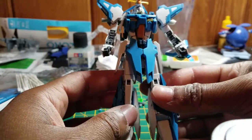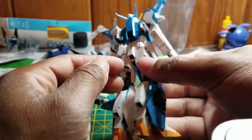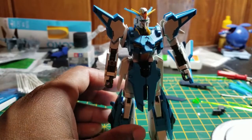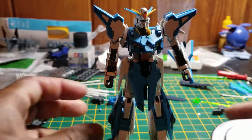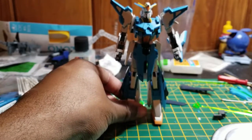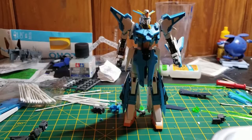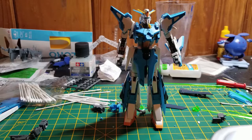The main body of the AZ Gundam is complete, plus the shield. All there is to do now is put together the backpack and the gun, and then I can start recording footage for the review of this kit. Like I said, the main body of the AZ Gundam is complete. Part three will cover the backpack and the two guns.